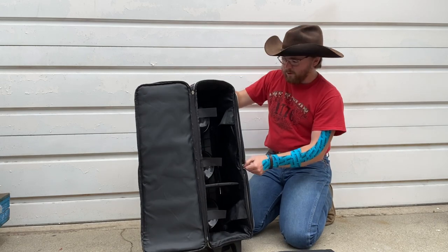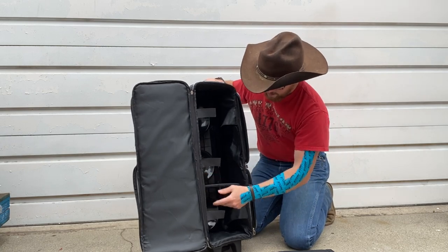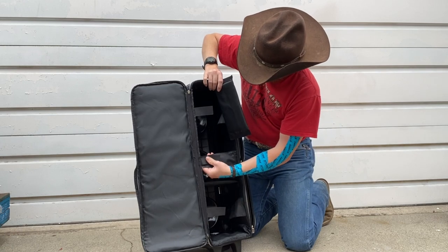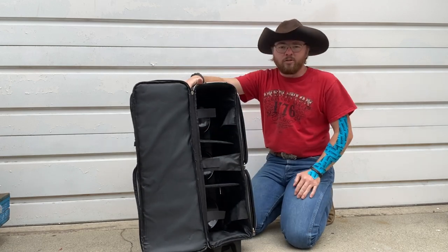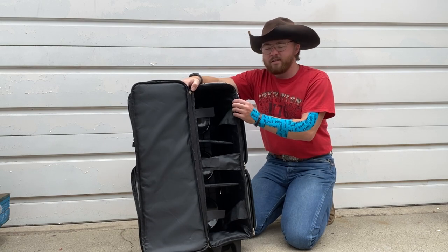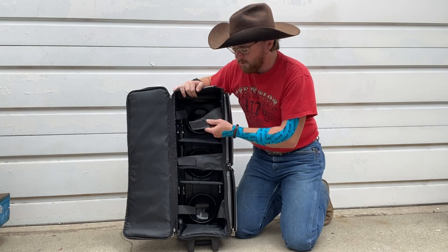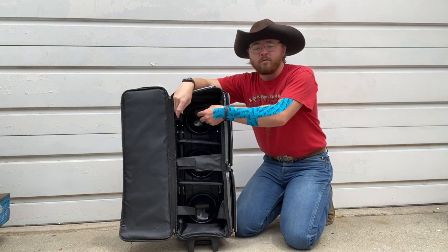It looks pretty self-explanatory. I didn't see any directions — not that I'd read them anyways — but it looks good. Some of the bowling bags, it looks like the bowling balls are ready to just fall out, so it's nice seeing these. There are plastic cover ones where you start having a tear in the zipper area that could let balls fall out, but that's on some of the cheaper ones. I didn't want to go cheap cheap, but I didn't want to go expensive expensive either.